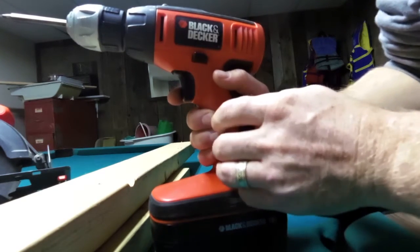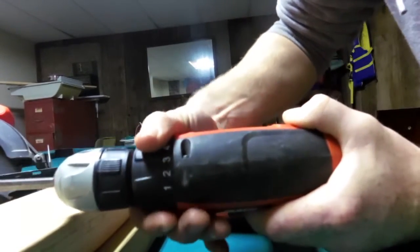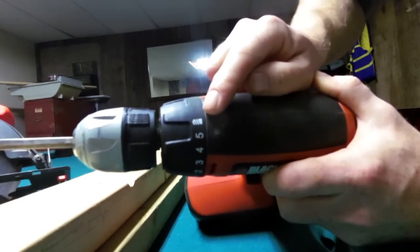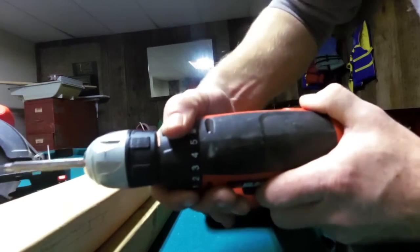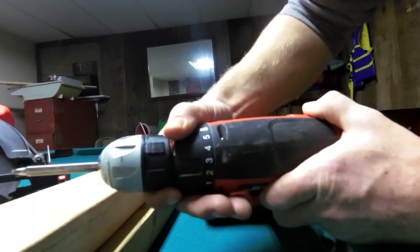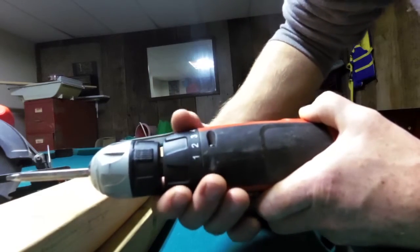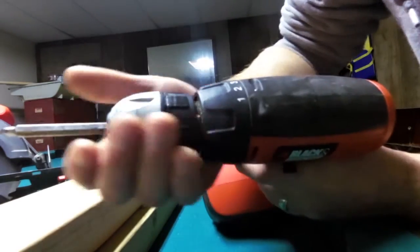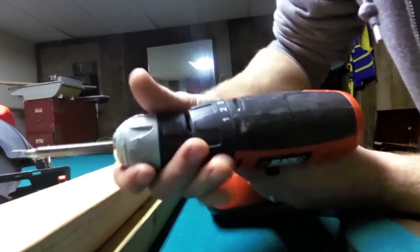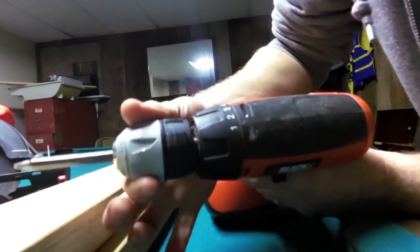Anyway, I want to show you the clutch. All drills these days have clutches. There's a little icon that looks like a drill bit with dashes, and then a range of numbers — on my broken drill it was one to ten or fifteen; this one is one to five for clutch settings. On setting one, it won't take much force to stop the chuck — if I hold the chuck and press the trigger, I can hold it no problem with two hands.